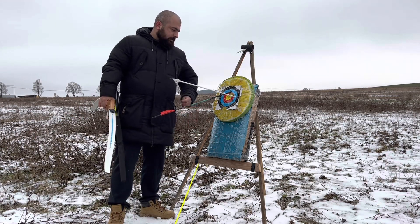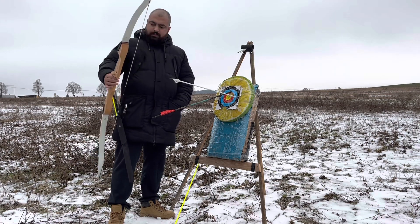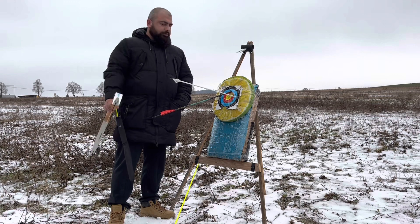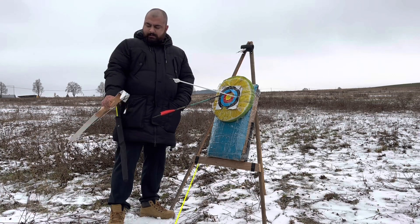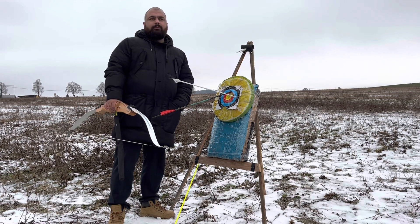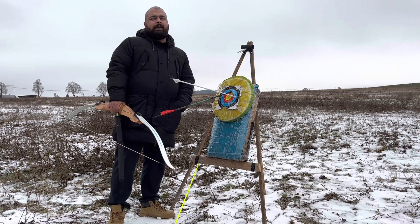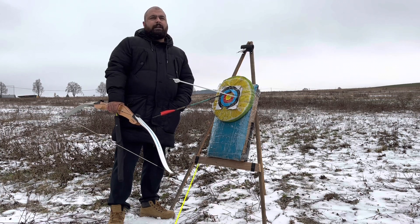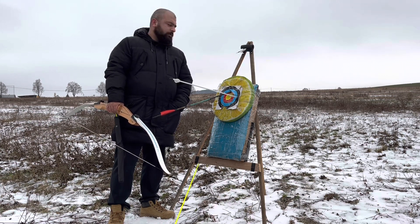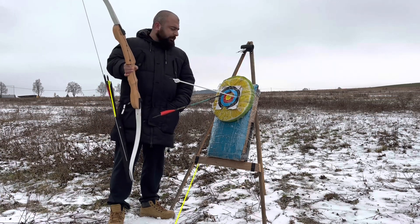I would say it is a good amount of poundage for shooting a 20 meter target. But if you want to ask what would be the perfect poundage, it would be like 28, 29, or 30 pounds. Because 25 is still a bit less poundage for a 20 meter target.